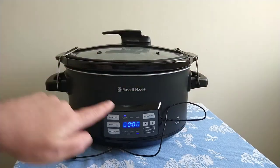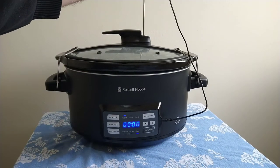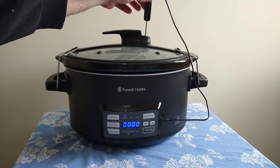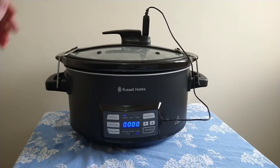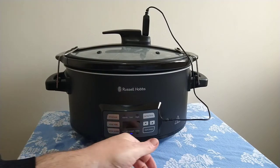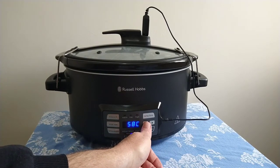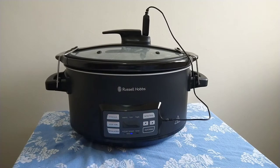For sous vide mode, the temperature probe has to be inserted here, and the actual temperature probe goes in the top of the lid down into the water. Select sous vide mode — the default is 60 degrees Celsius, which can be changed; from memory I think it's about 38 degrees Celsius up to 91 degrees Celsius.